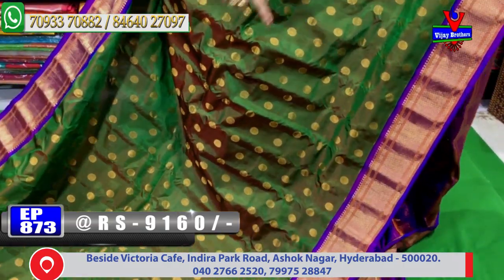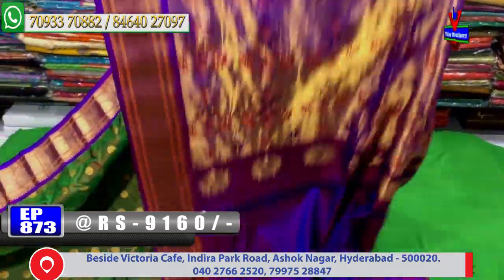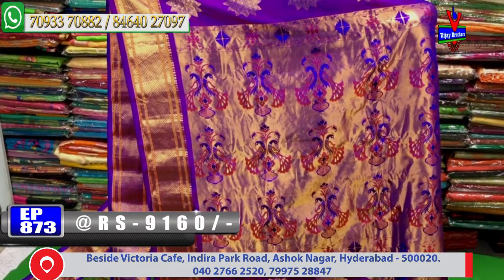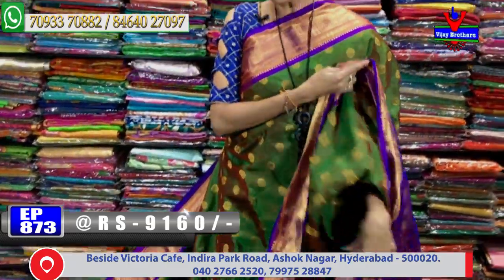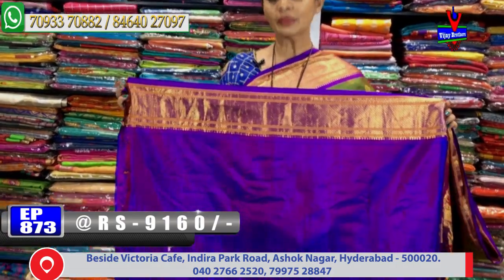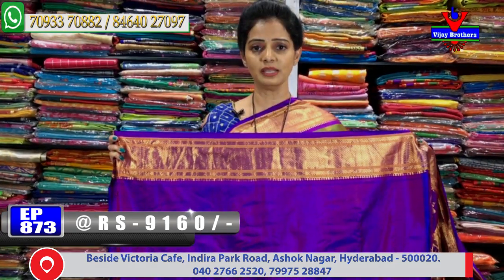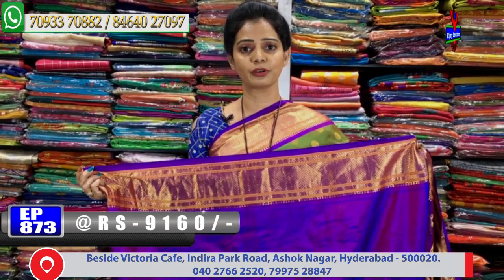Different colors and many varieties are available in Gadwal pattu pure material. The second vibe border is also covered the same way, repeated. The pallu has a python style look with a flower vase design and net layer — a very grand background in gold color. The blouse in blue color has the same border color. This sari costs 9,160 rupees.